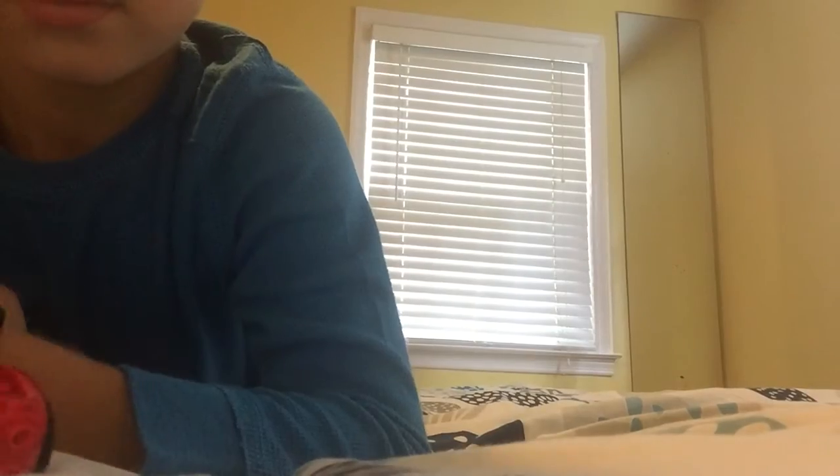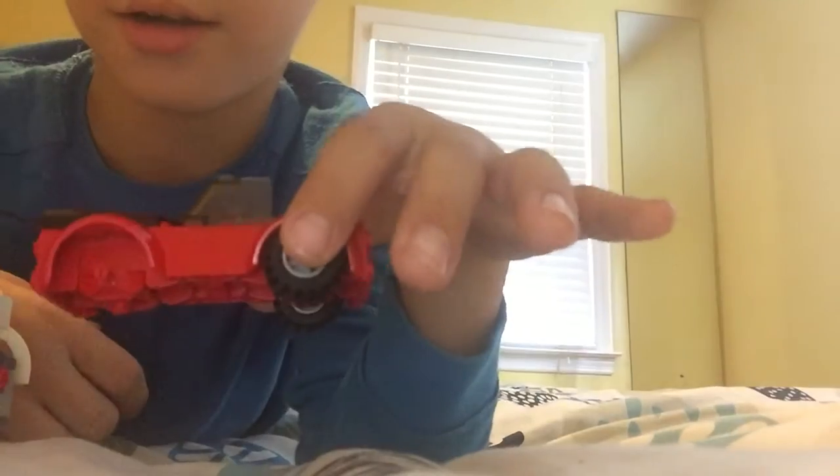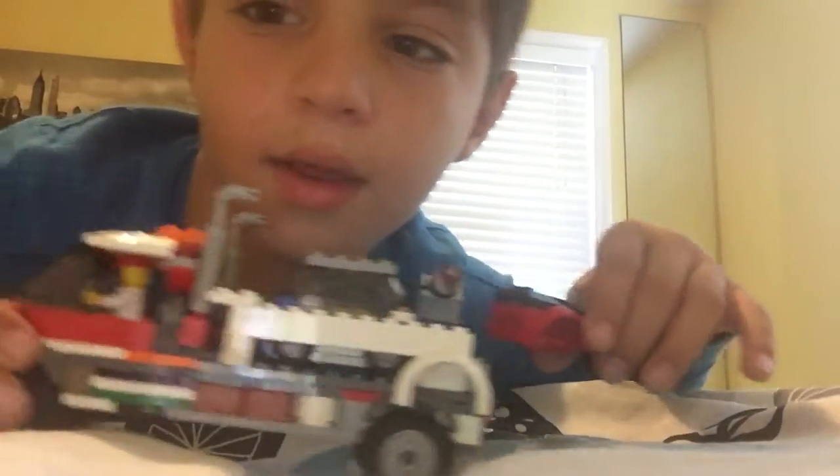Hi guys, welcome back to my channel. Today I'm gonna be reviewing this really cool broken car — just kidding, wait, I was just kidding on that one. Don't leave because of this, this isn't that kind of video.